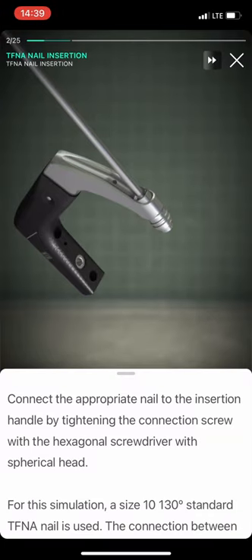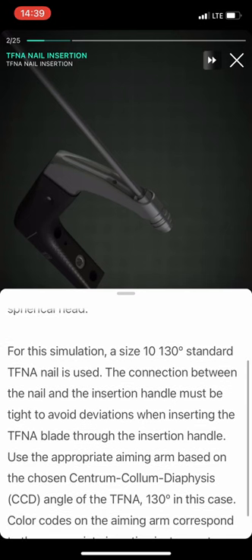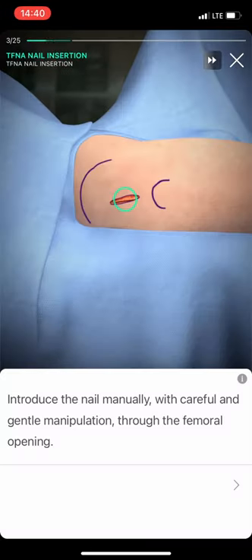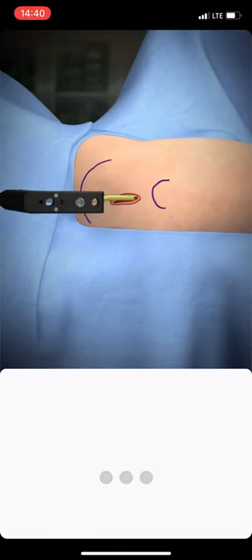Connect the appropriate nail to the insertion handle by tightening the connection screw with the hexagonal screwdriver with a spherical head. Introduce the nail manually, with careful and gentle manipulation, through the femoral opening.